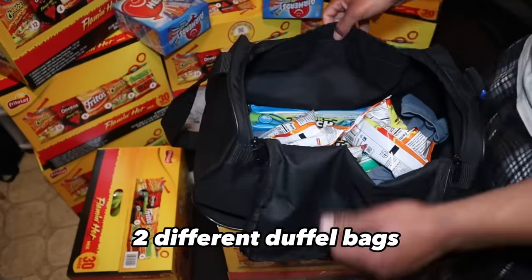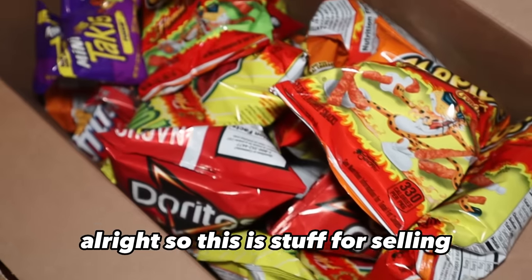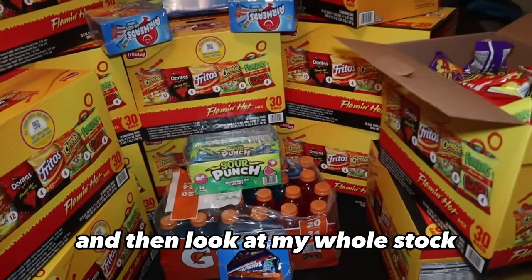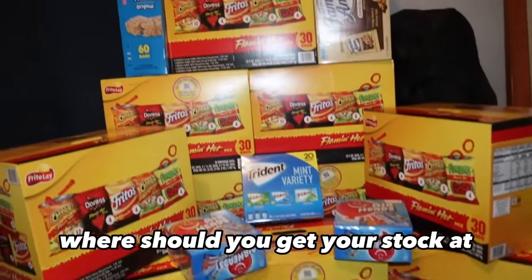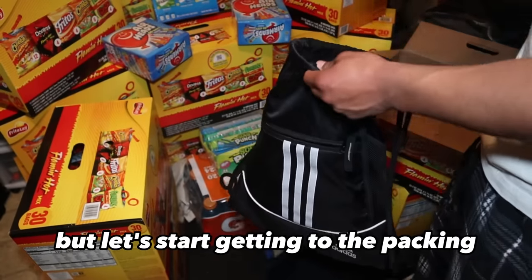So I'm going to teach you how to pack two different duffel bags, one smaller drawstring bag, and a backpack. This is the stuff we're selling — we got the chips, the takis, and the caterays. Look at my whole stock. I got a video coming on where you should get your stock, online or in stores, but let's start getting to the packing.